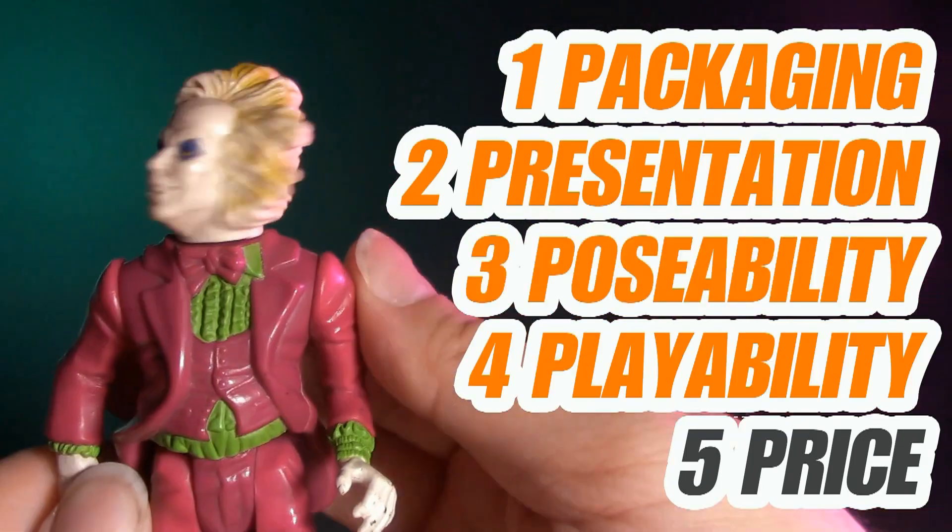Welcome to Five Points of Articulation. The five points I articulate are packaging, presentation, poseability, playability, and price. I'm Jason, and for the entire month of October, we're going to have some very special Halloween reviews.